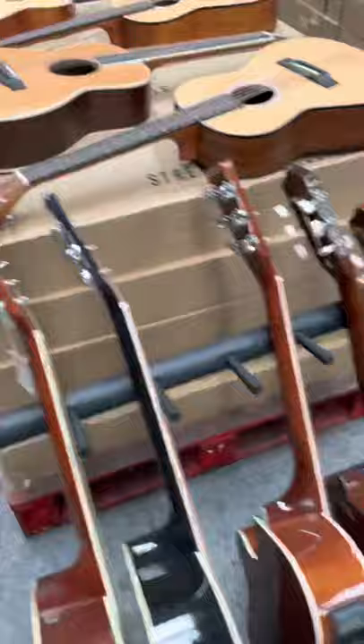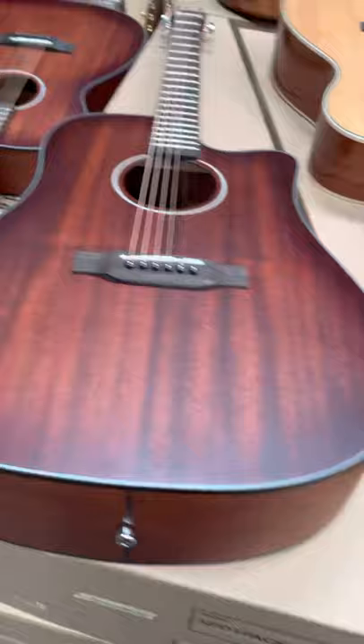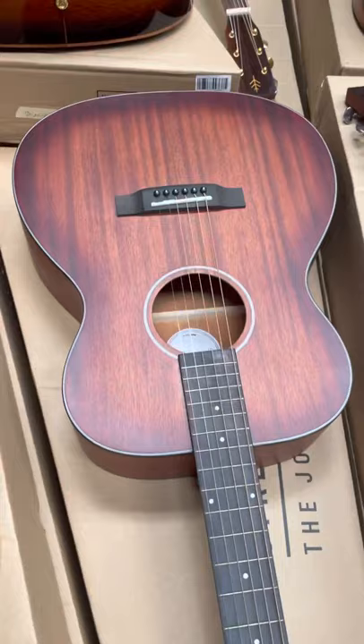Here we've got some of our older models that I've brought out to add to this new range, so we've got everything out together. Here we've got some smaller-bodied guitars where we start to get into the solid woods and the more expensive stuff.